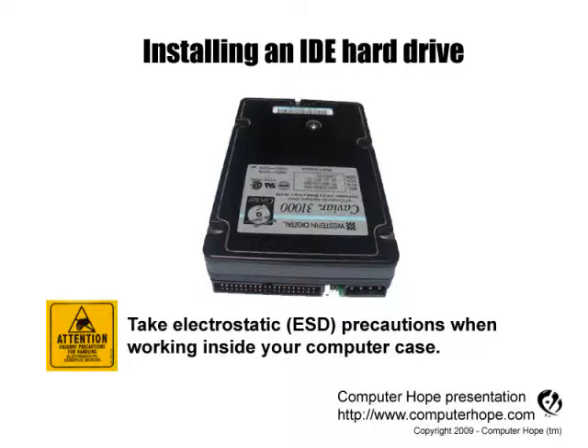This video is for helping users install a computer IDE hard disk drive. As always, when working inside your computer, turn it off, make sure it's unplugged, and that you're properly grounded to protect your computer from electrostatic discharge.